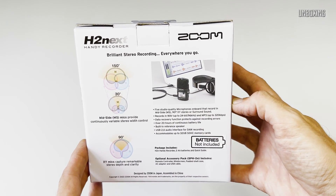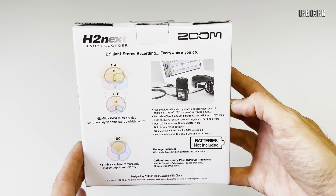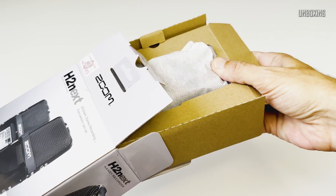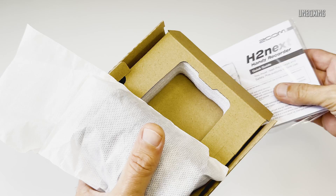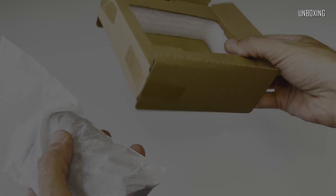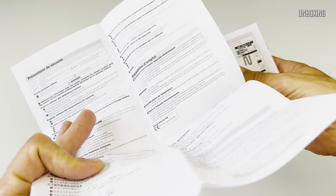My device came in quite simple and more or less environmentally friendly packaging, which is quite easy to recycle. Batteries and SD cards were not included, just as stated on the box. Inside, besides the Zoom H2N itself, we've got a thick pack of paper printed manuals and safety instructions.